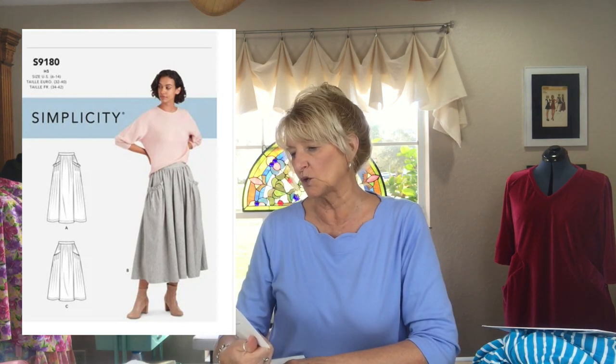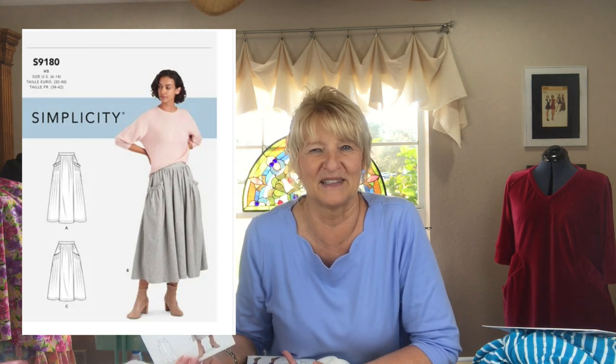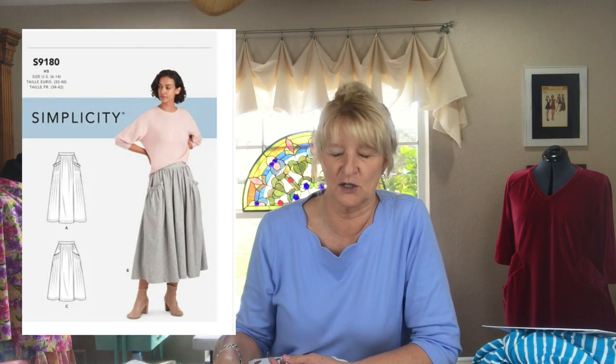I don't even know what to call it — it's not really a boho kind of vibe, it's more like a gardening pioneer, stick-lots-of-things-in-your-pocket kind of vibe. Maybe Laura Ingalls — I don't even know. Anyway, I love the skirt. I was originally going to make it out of a fabric that I think was old curtains, which I thought would be really cool. But no, I just didn't like the fabric — it had too many flaws in it and it was just not well made.